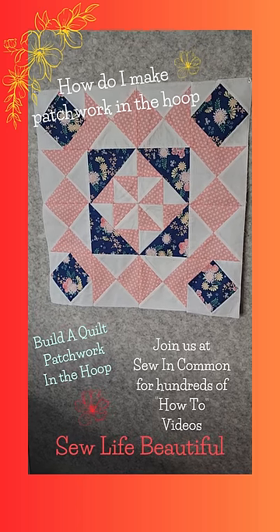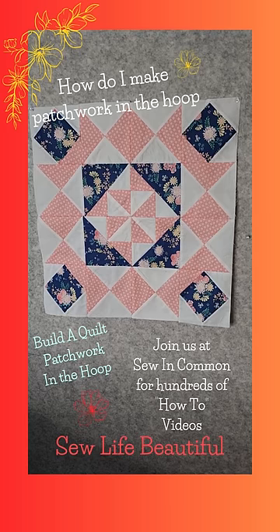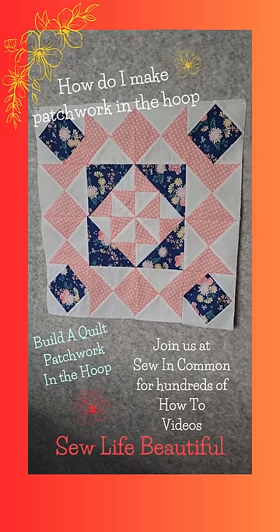Hi everybody, Diana from Sew and Common. In today's short I'm going to answer a viewer question: how do you make beautiful quilts and quilt blocks like the ones we see here? It's really easy — let's take a look.